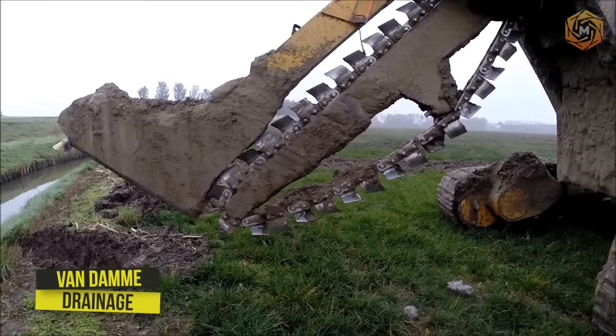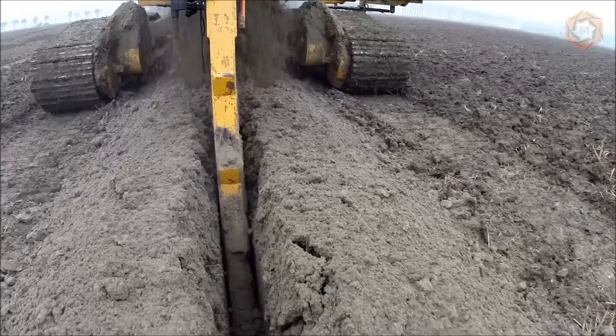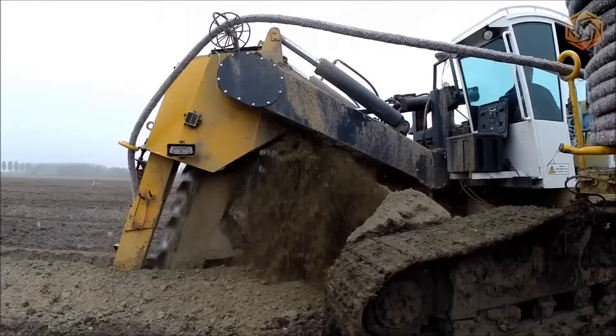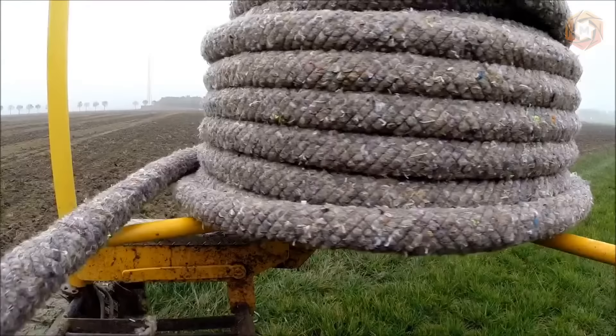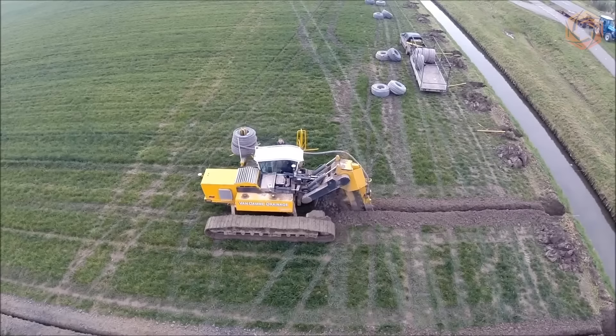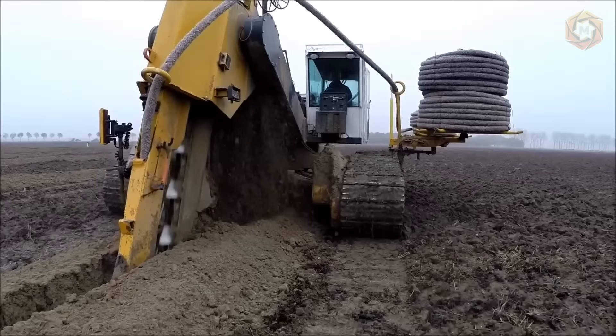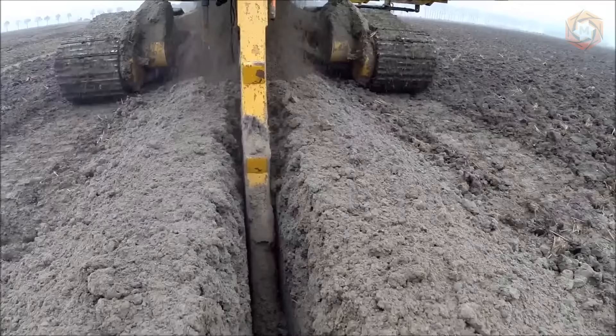The ideal tool for trenchless drainage — a method in which work is carried out without the need to dig a trench — is the Van Dam drainage chain excavator. The manufacturer has specialized in the installation of drainage pipes since 1972. The drainage is applied with a V-shaped plow that does little or no damage and does not mix the soil. The maximum depth that can be achieved with this method is 70 inches.